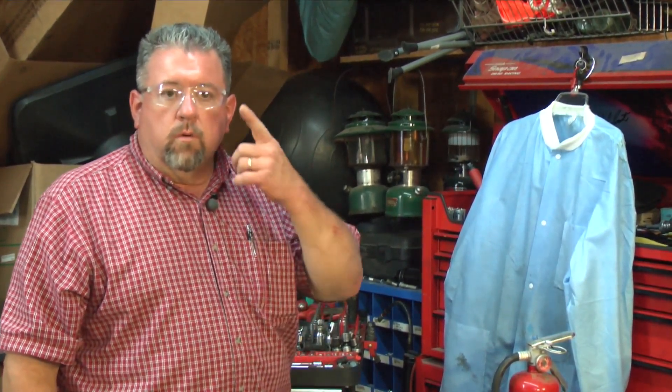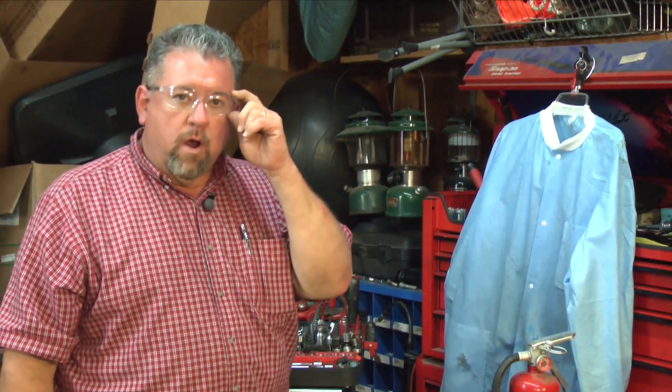This is Scott with the UTAC Automotive Series again. We'll be covering safety today. Some of the components I'd like you to see — first of all, we'll cover the safety glasses. You can see I'm wearing them now.